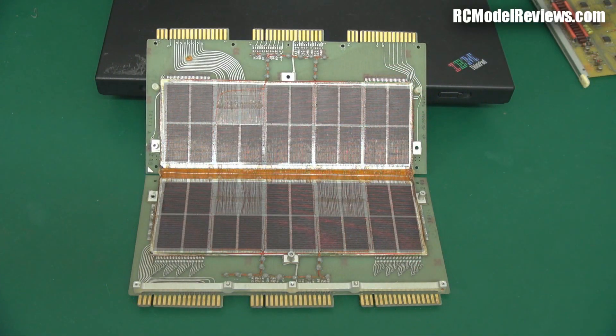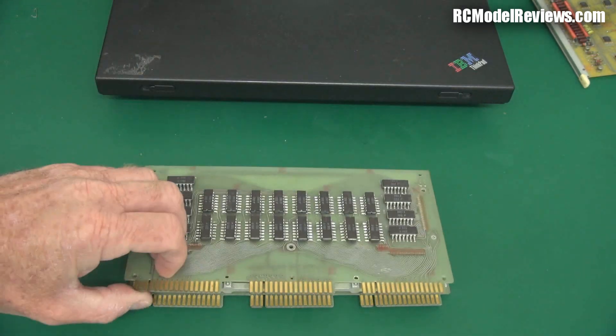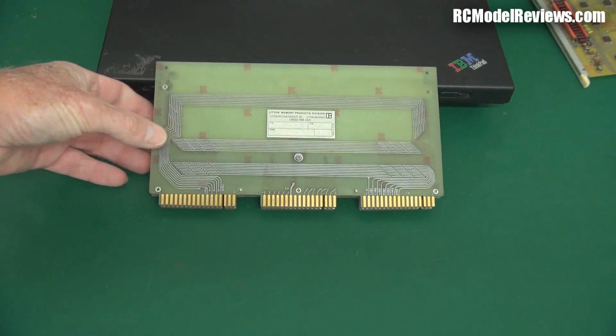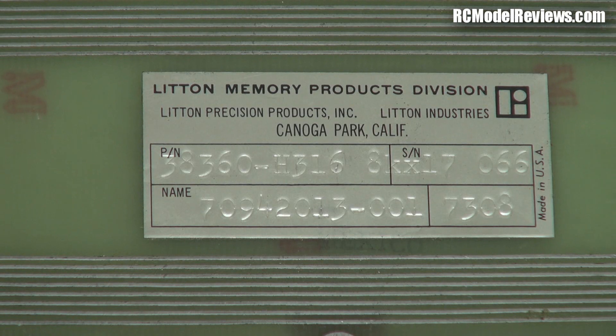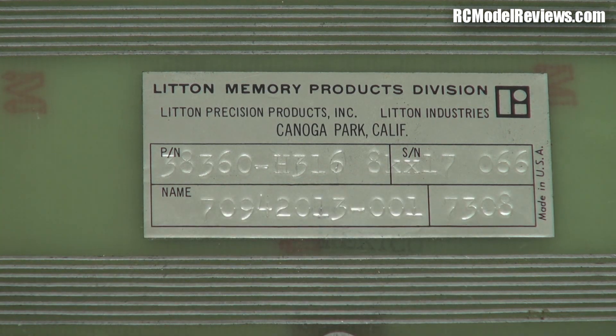Amazing, brilliant bits of technology — but let's wind the clock back 40 odd years and see what computer memory used to look like. Here it is: magnetic core memory. It's a bit hard to see even in HD because these little things are so very small. Let's have a look at the panel on this — it's a Litton Memory Products device, and it is eight k bits by 17, so it's about 16 k bytes in modern terms.